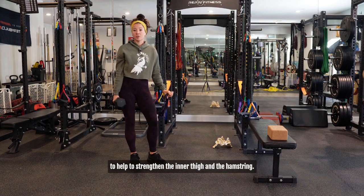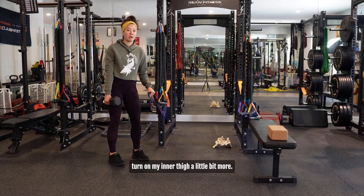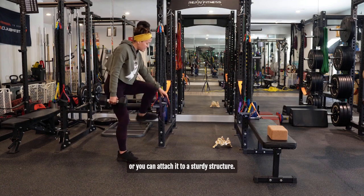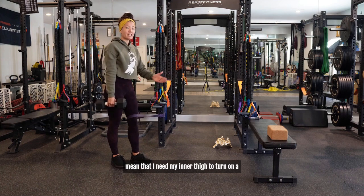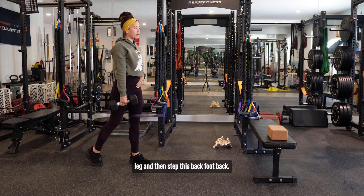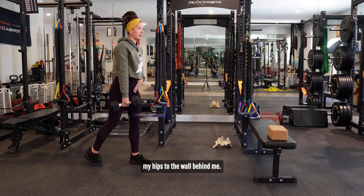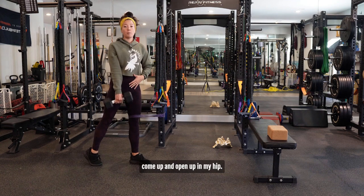The first movement is going to help strengthen the inner thigh and the hamstring. I like to use a resistance band to give some external feedback and help turn on the inner thigh a little bit more. I have this girth-hitched to a sturdy structure — at home you can use a door anchor and attach a resistance band to it. I'm going to loop my leg through the band so I'm resisting adduction, meaning I'm resisting my leg moving outward, which makes the inner thigh work more. I'll put weight into the front leg, step the back foot back into a staggered stance, then hinge forward at the waist — pushing my hips to the wall behind me — and exhale to come up and open up in my hip.